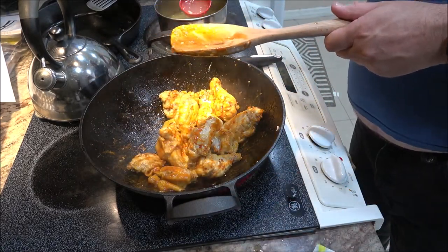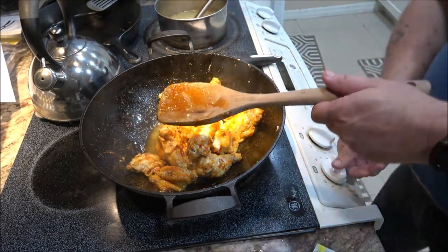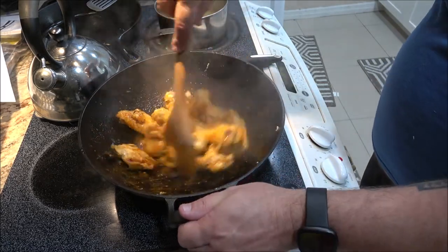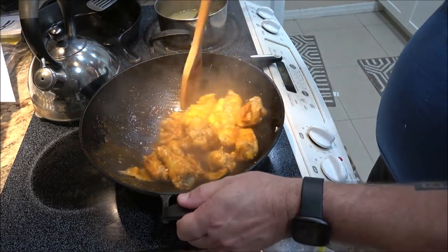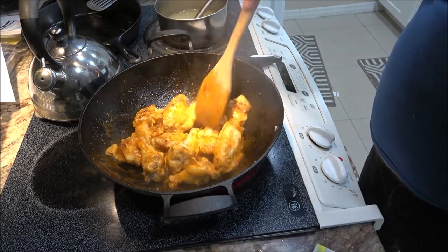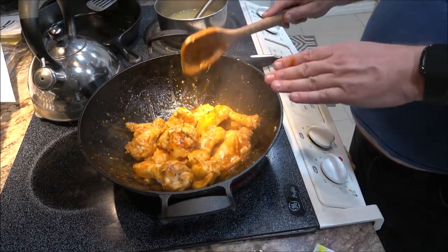I cranked it up to about eight and a half. I'm going to keep cooking these and keep stirring them. You don't have to get bored watching — I'll bring you back and we'll take these out, then we'll start on the noodles. So hang tight, guys.